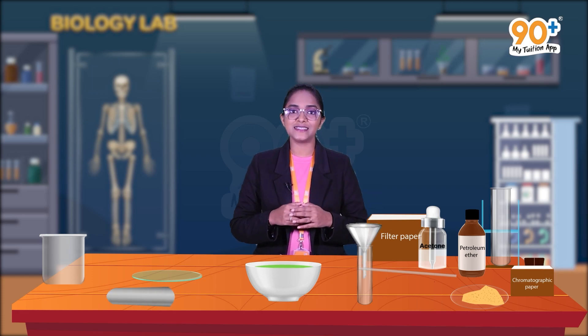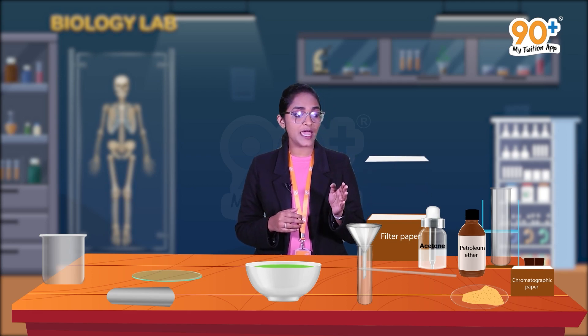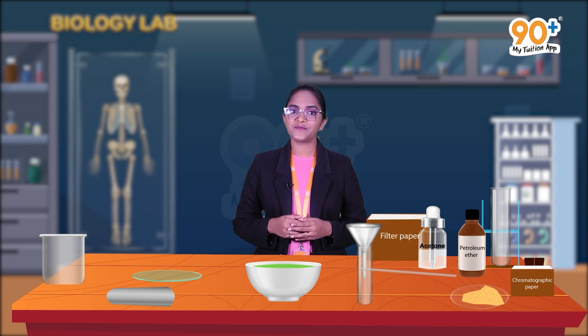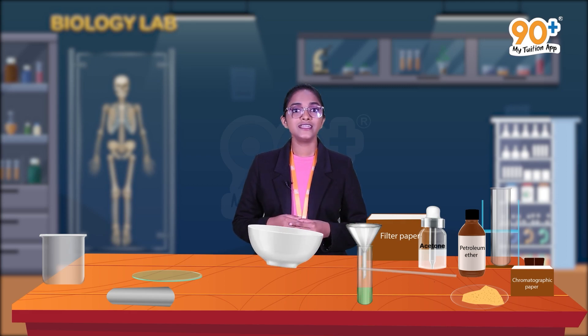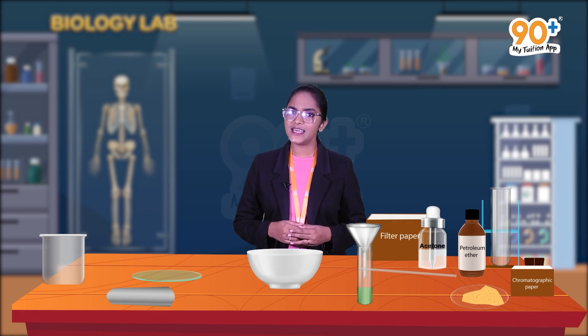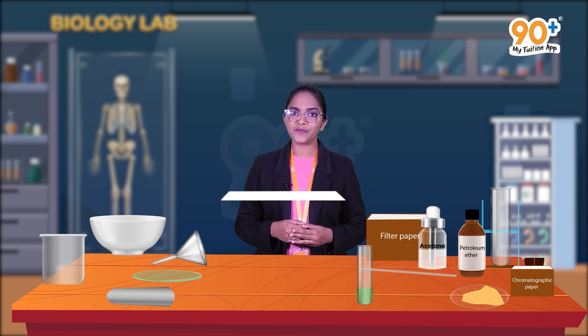Next we need to filter this. Place a funnel over the test tube, then make a filter paper in the shape of a funnel and place it inside the funnel. After this, pour the ground spinach leaves into the funnel. The extract of the leafy pigments will be collected inside the test tube.